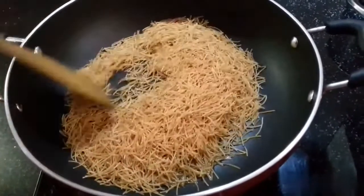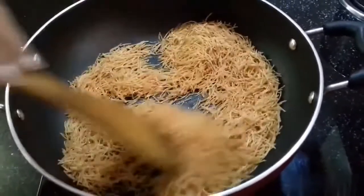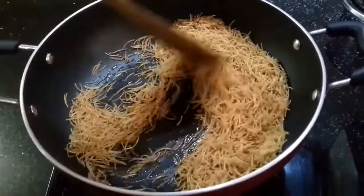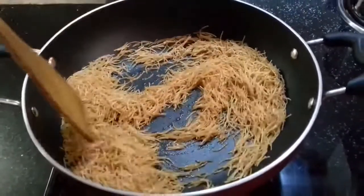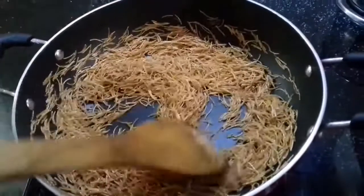We will roast them for 2 minutes until golden brown. Today I am using pre-roasted vermicelli, so I will not roast them again — we only need to roast until golden brown.